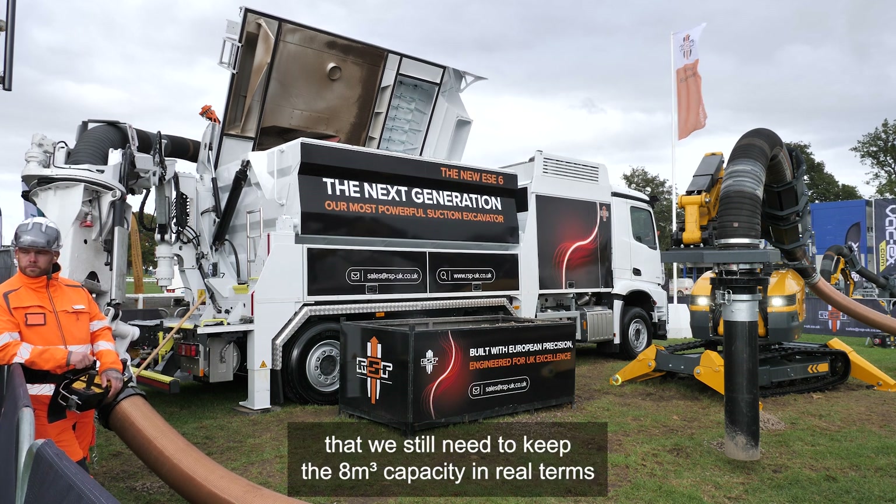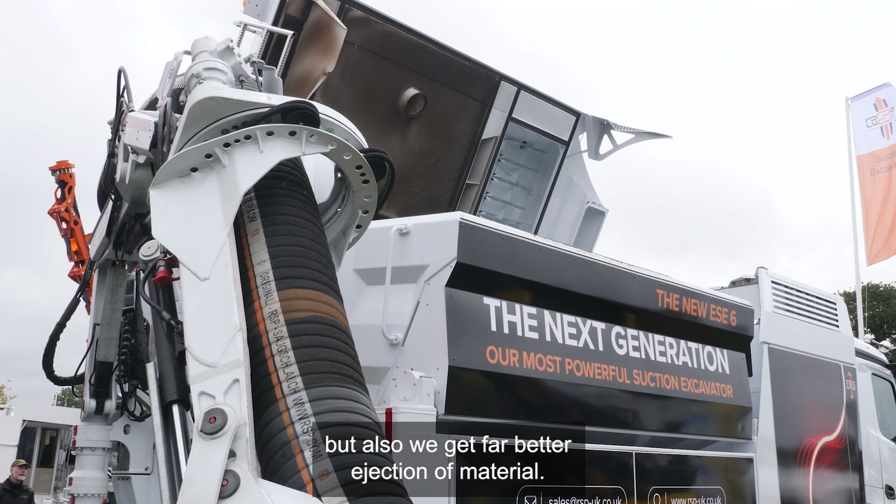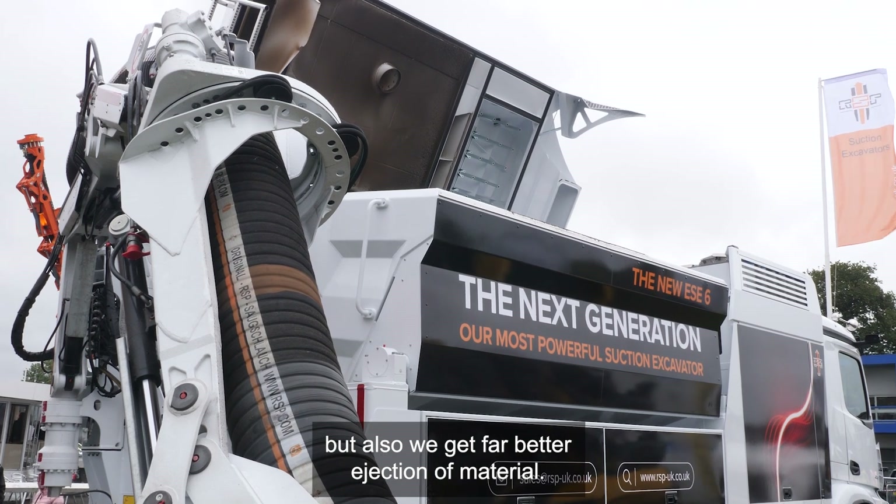We still keep the eight metre cube capacity in real terms, but we also get far better ejection of material.